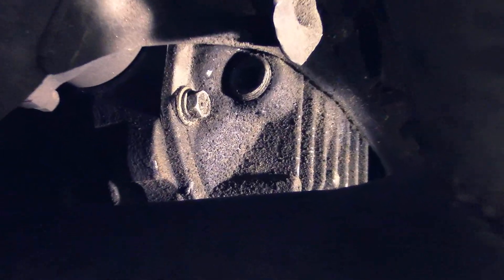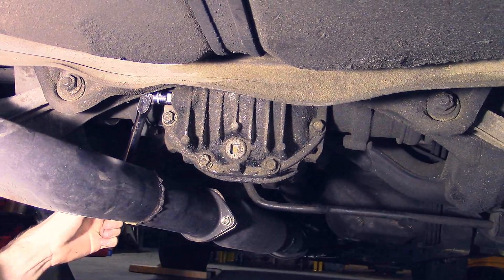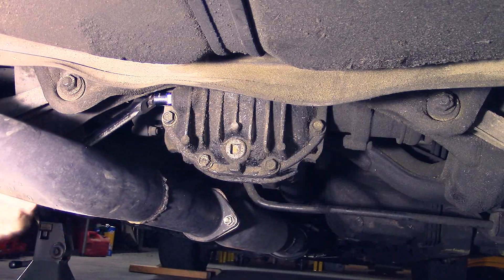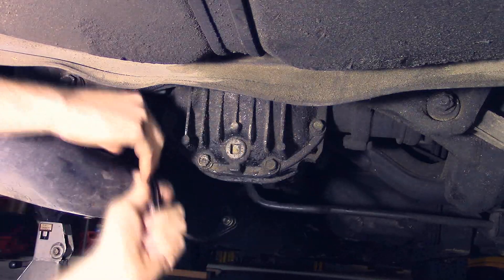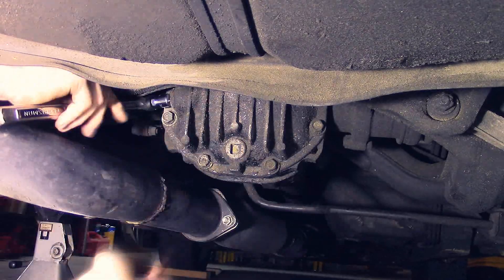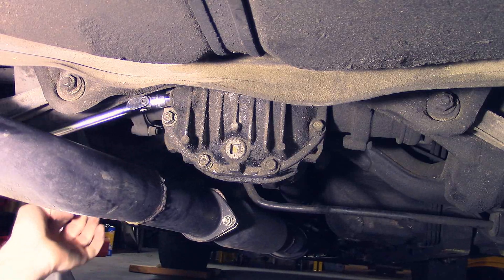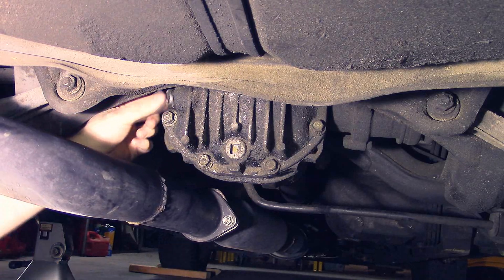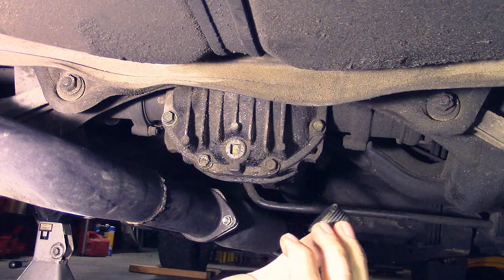So there's your drain or your fill plug. It's up here. There it is — fill plug.